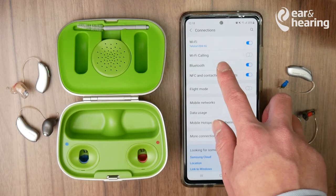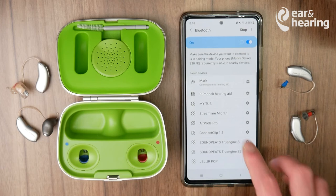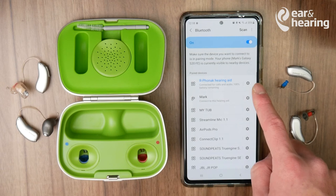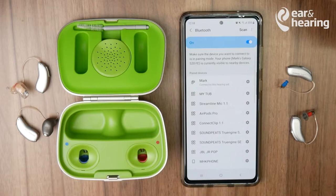Go into Connections, then into Bluetooth. After a few seconds, the Phonak hearing aid should appear. If it doesn't appear, just quickly click on it and you'll see that it's now connected. If you ever want to forget it, click on the settings cog next to the Phonak hearing aid and press Unpair.